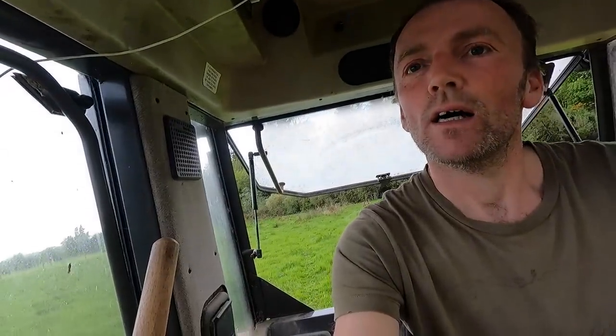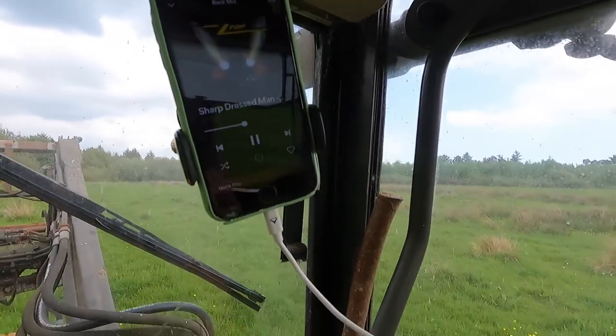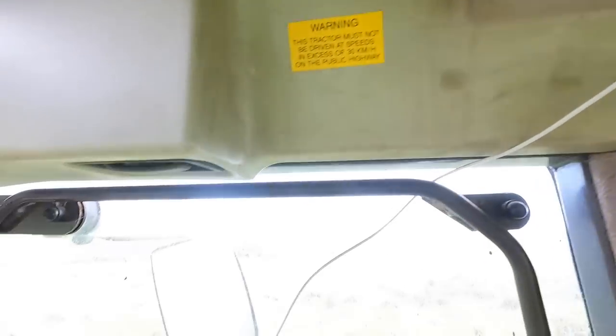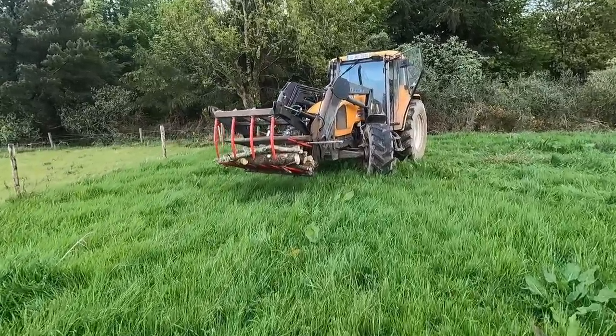We're slowly getting there — there's a bit of progress made today in fairness. We've upgraded the sound system too — gone from Thin Lizzy on a CD to Spotify. I couldn't think of the name but we have Spotify here connected to the Bluetooth and we're charging it as well, so we're coming into the 21st century strong.